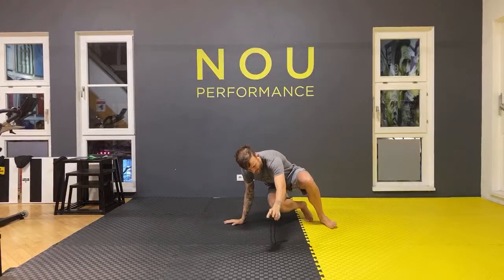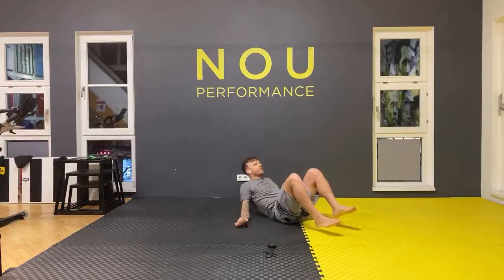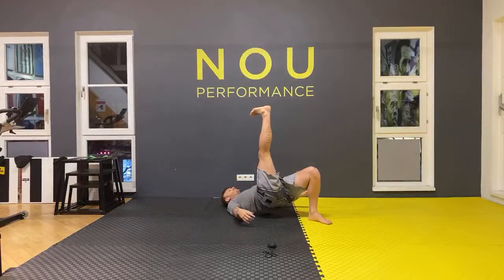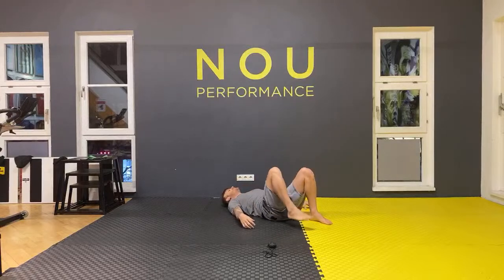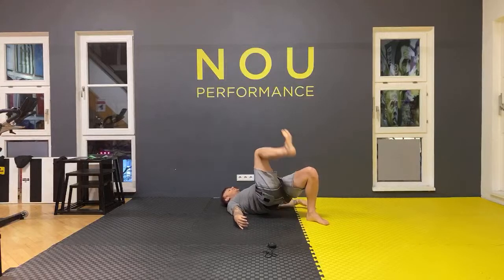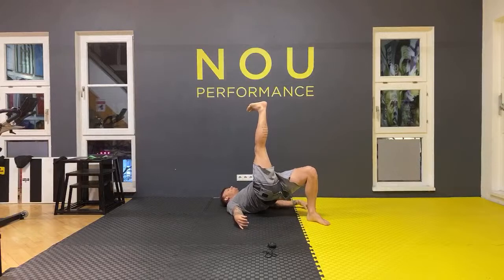Now we're going to lie down — put your back on the floor. Very simple: we're going to go up with your hips as much as you can, stretch one leg, go down and up. Let's lift one leg and go up and down.